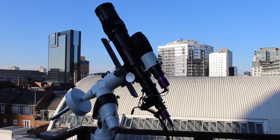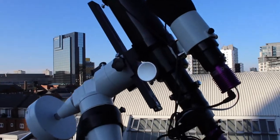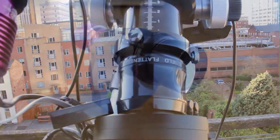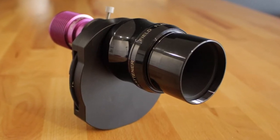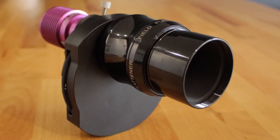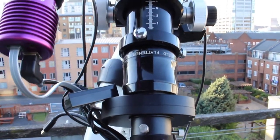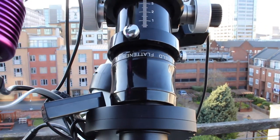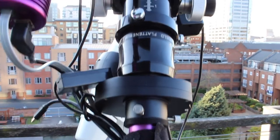Moving on to the side here, we have the OVL field flattener. What the field flattener does is it creates a flat field across the whole frame of the imaging sensor. Even though it's a triplet, that still doesn't correct for the curvature of the lens — so you'll get elongated stars in the corners of your image. This field flattener just helps to flatten all that out, to give you round stars all the way to the edges of your image. So it's pretty essential.